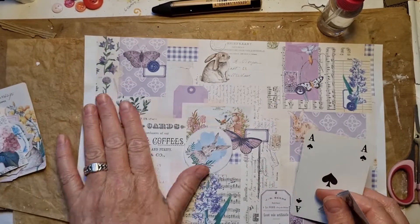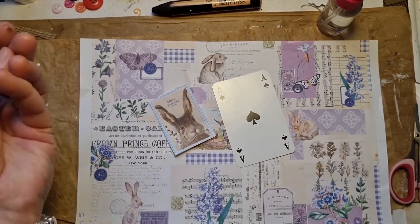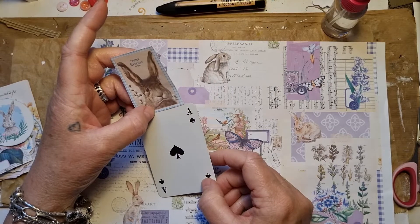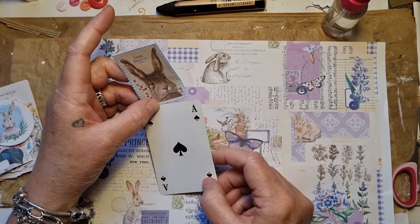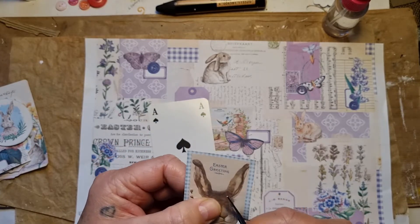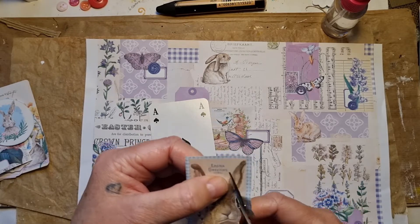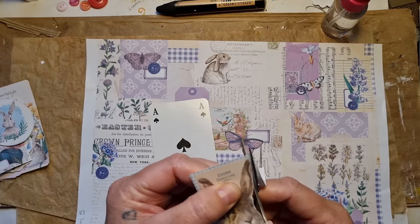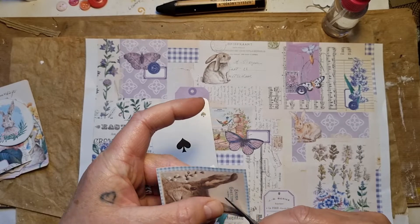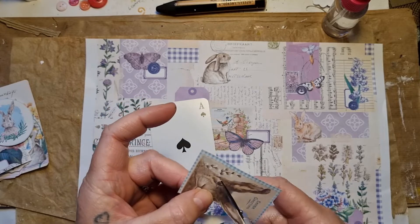Okay guys, so I've got a playing card, I've got my page, and then I've got this left over from day four. I was thinking I want to make a little bunny doll, so I'm just going to cut him out — I just need the face. And then we are going to play with the collaged page.